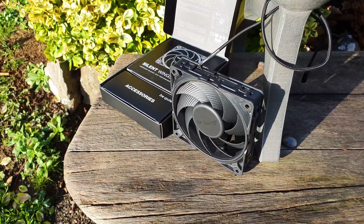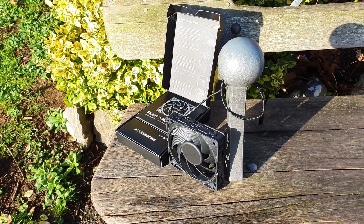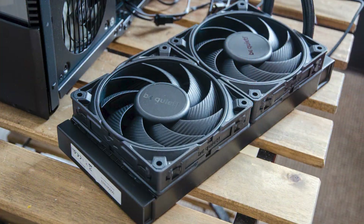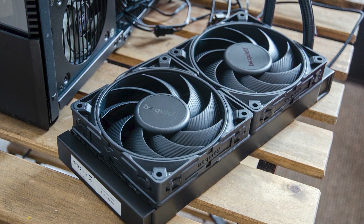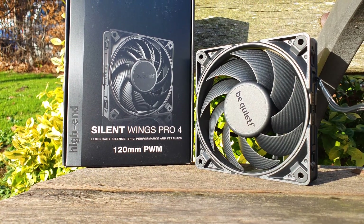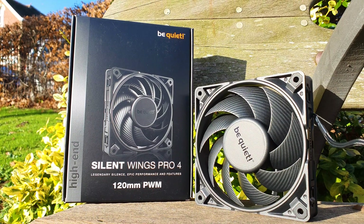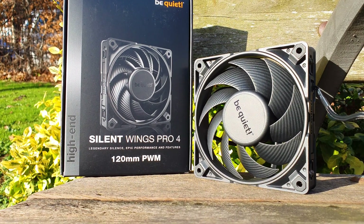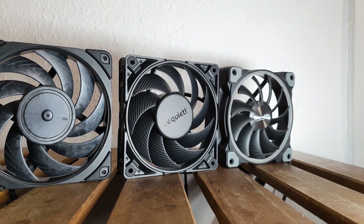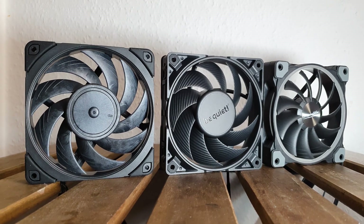Be Quiet has created the equivalent of the Swiss Army Knife in the 120mm fan category. The Silent Wings Pro 4 covers a wide variety of scenarios and excels at all of them, which is unheard of. The fact that they encompass so many attributes — from build quality, noise output, features, to very high performance figures — makes these the best 120mm fans on the market right now. Other models may be quieter or more powerful, but none manage to achieve such an incredible sweet spot out of the box.